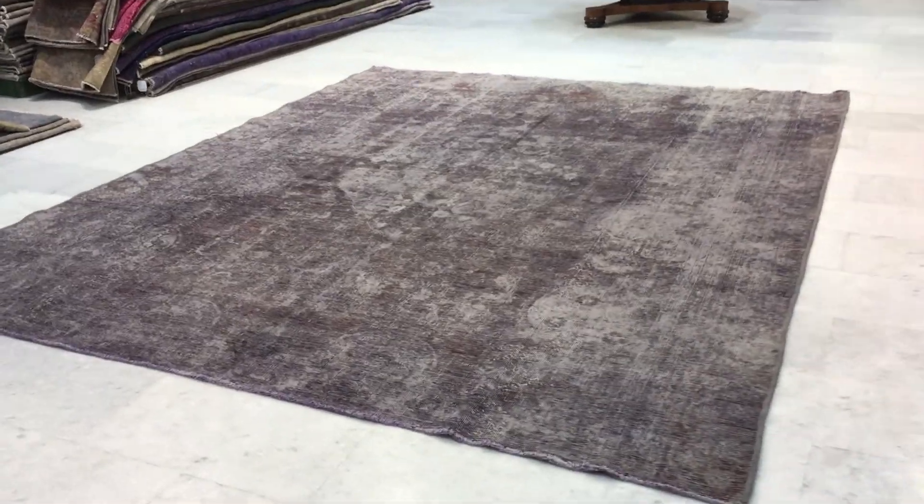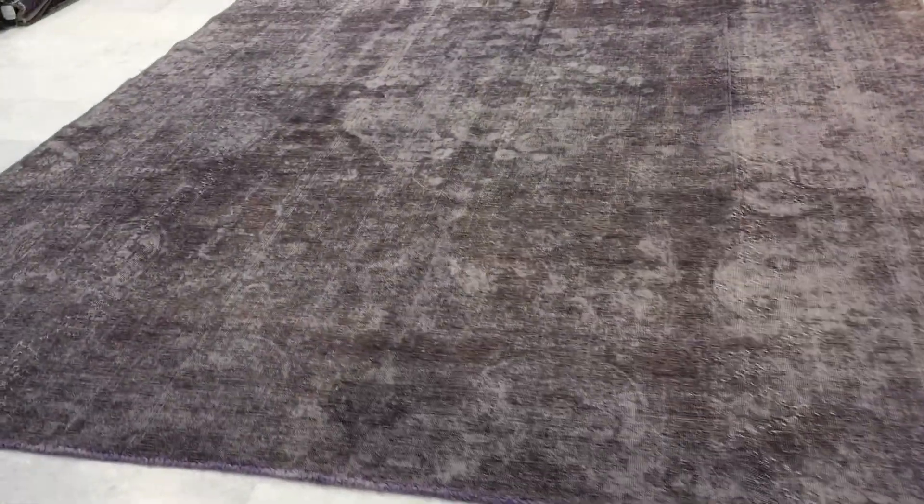This is Vintage Carpet 17581, a Persian handmade carpet. The base color is more of a purple color tone — in the picture it looks more brownish, but it's actually a purple color tone. Very beautiful.